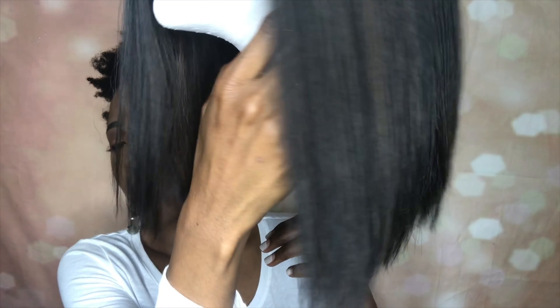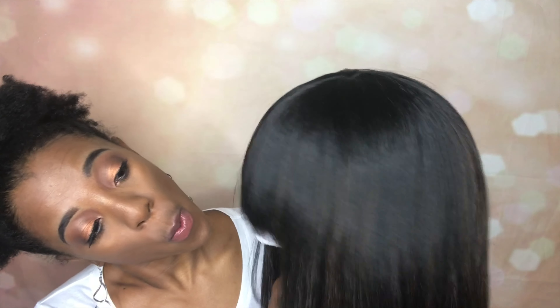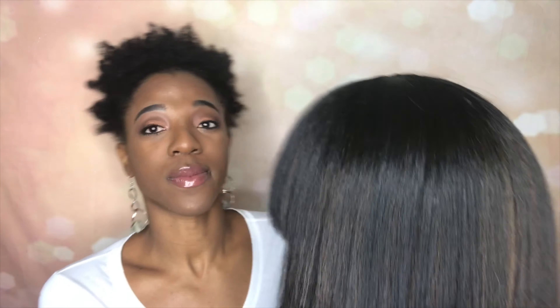This is a full review of the Model Model Synthetic Clean Cap Number 15 wig. This wig is cut into a cute little bob, it has highlights and a blunt bang in the front. It's a cute everyday wig and it has good movement. I feel like if I got my hair blown out it would look just like this — the texture and everything.